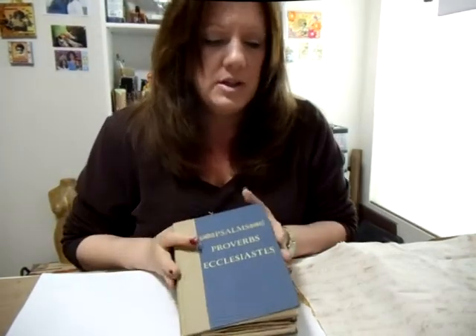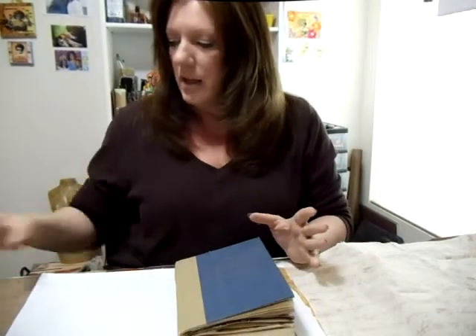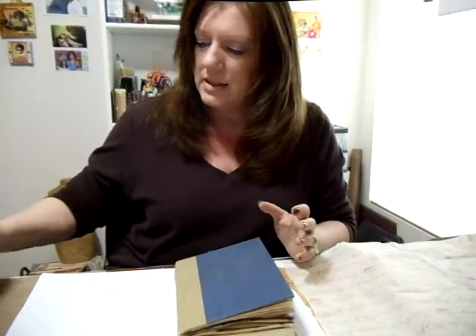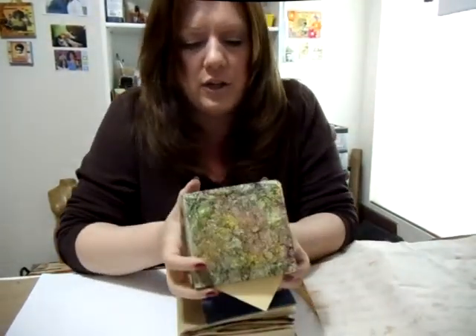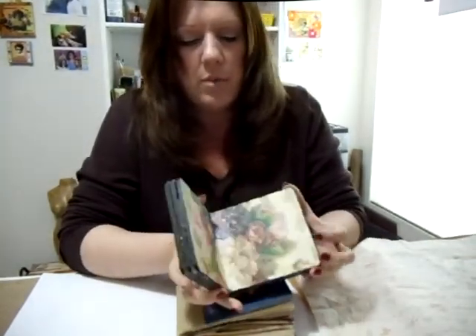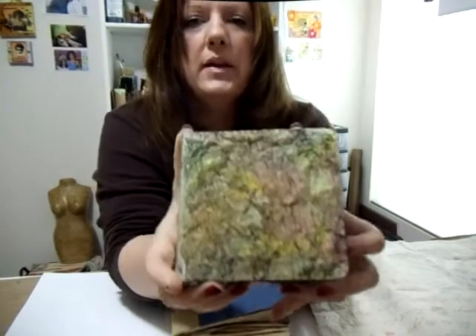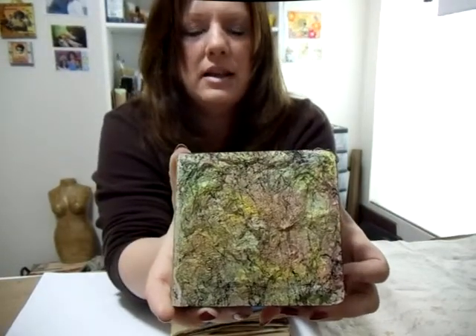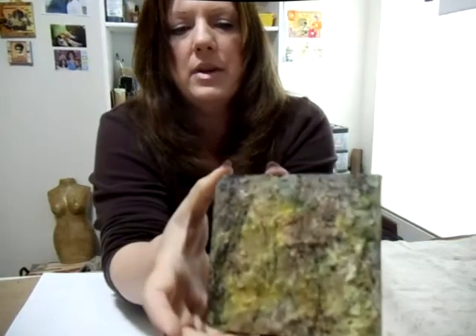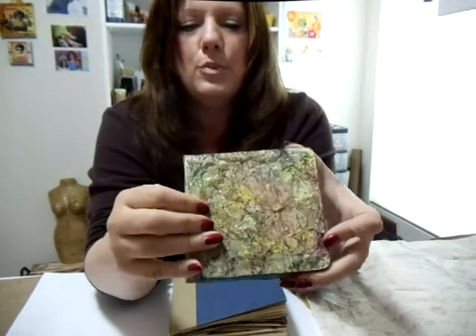I wanted to do this because we're using pretty much the same supplies that we've been using, and I think that's really good. This is a book cover that I made earlier — it's a board book, one of those pre-made board books I was working on. And this cover technique is what we're going to be doing. You can see it's got the spray webbing that we've been using, and it's really just an extremely wonderful texture. I know you can't see it or feel it through there, but it is really interesting. It's super easy to make.